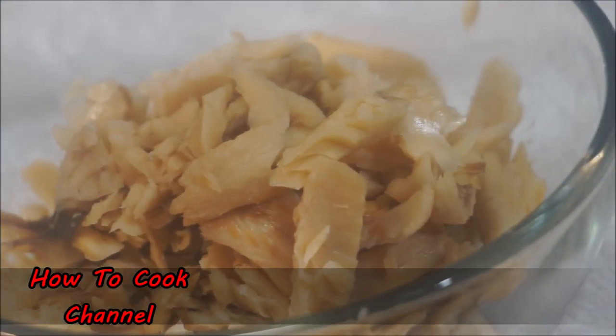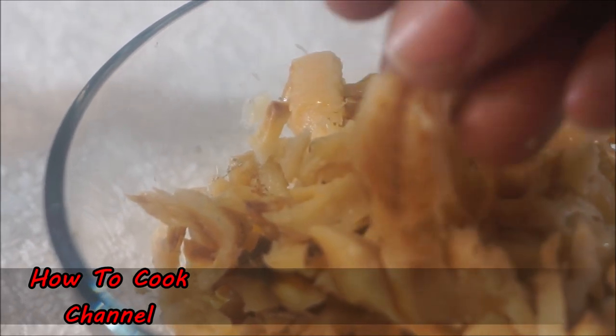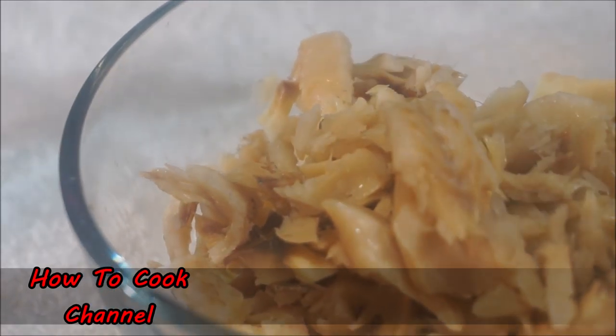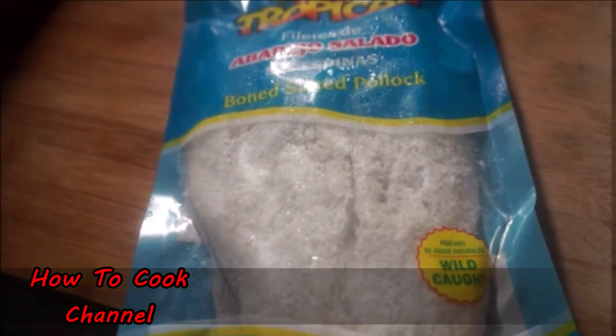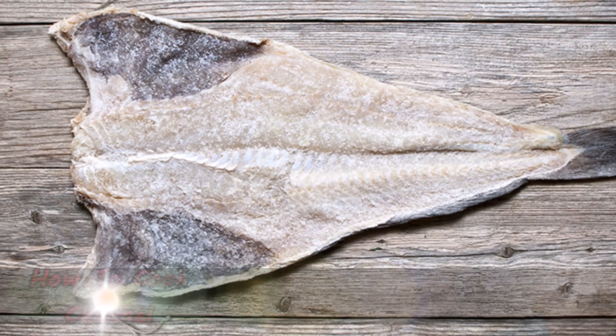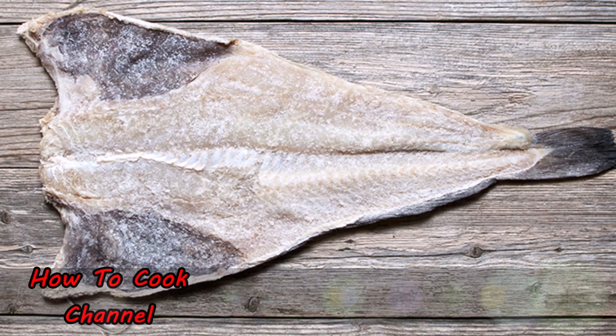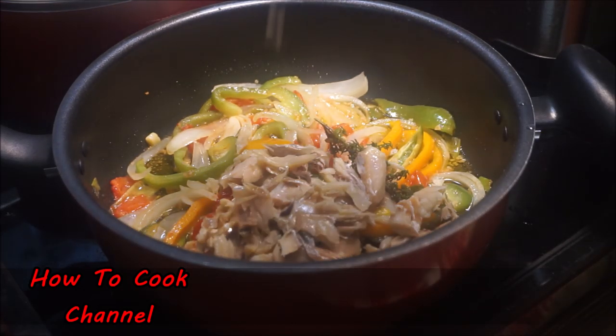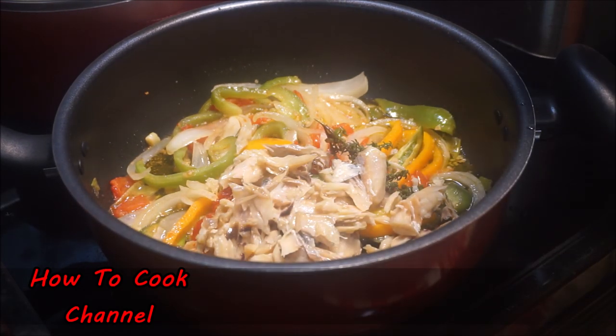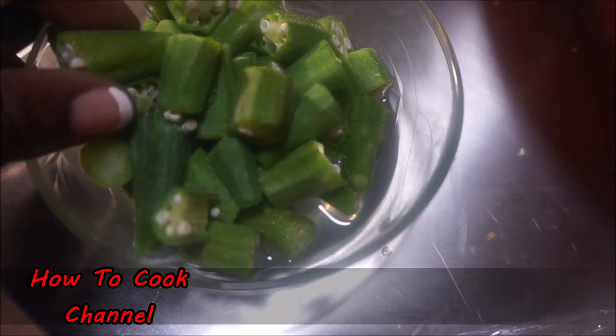Now with your nicely prepared salt fish — bones taken out — you are ready to move on to the next step. Remember you could also use a tropical salt fish. I love this brand so grab it if you can; if not, go ahead and grab your Jamaican salt fish. It's going to be your choice, but whatever you do, remove the bones if you are using the Jamaican salt fish because it is bony. Then it's time to add the cooked okra.